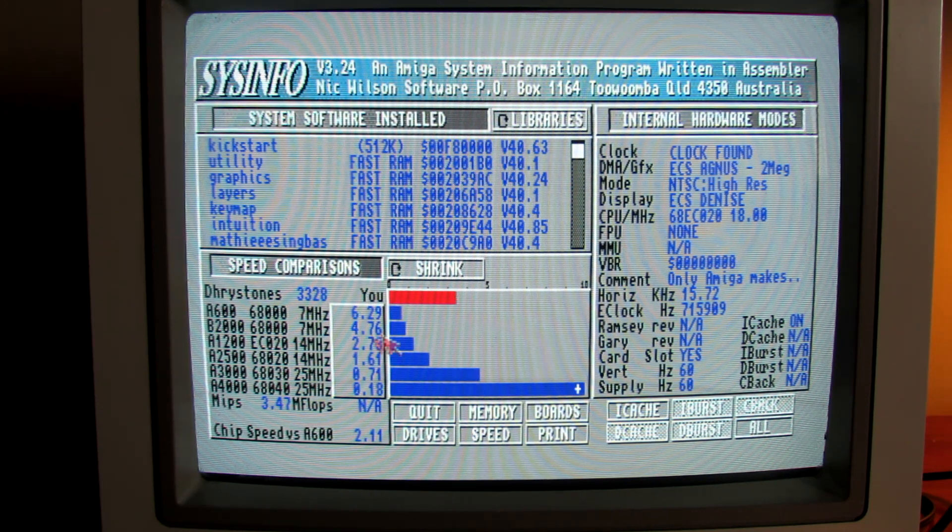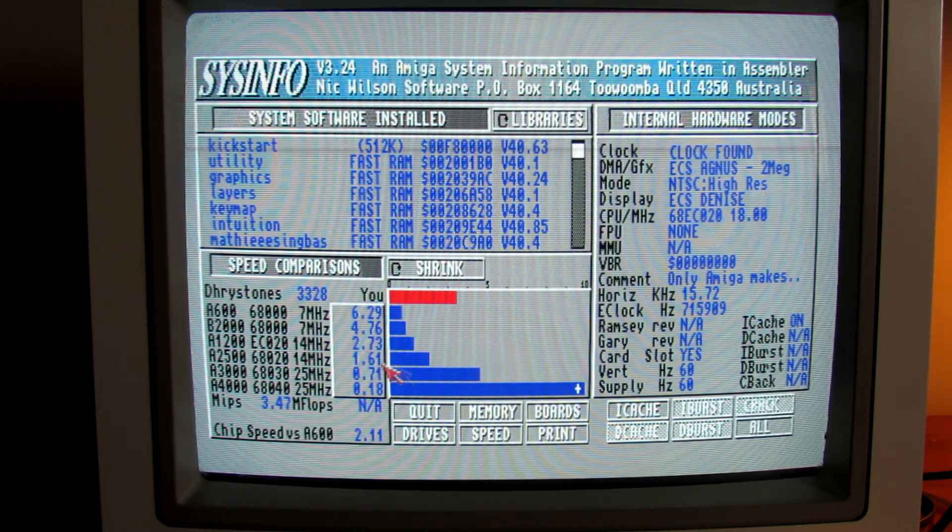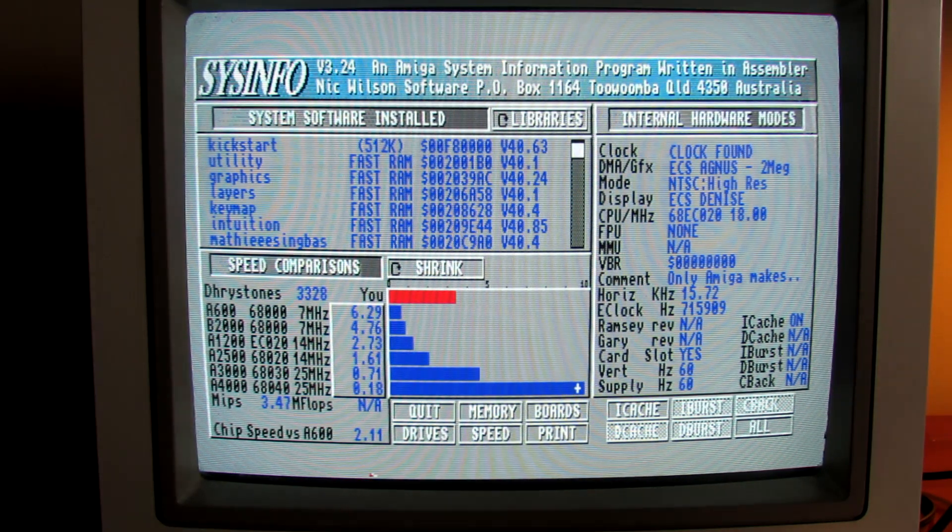We're getting 3300 Dhrystones. In comparison, we're 6.29 times faster than an A600 at 7 megahertz — remember we've got the 68020 clocked at 18 megahertz here. We've certainly got the accelerator card in there and we're about four times faster than the A2000, and 2.7 times faster than an A1200 — though that's without fast memory; with fast memory the A1200 would be a lot faster. The A2500 with a 020 at 14 megahertz — we're just 1.61 times faster than that. And compared to 030 accelerators, we're at 0.71 of a 68030/25 A3000, and 0.18 times the performance of an A4000 68040 clocked at 25 megahertz.